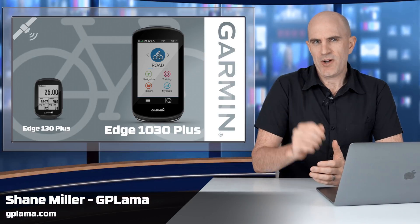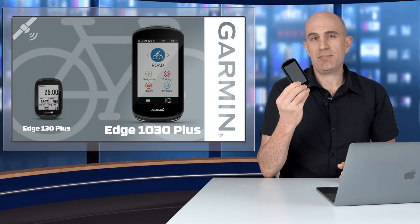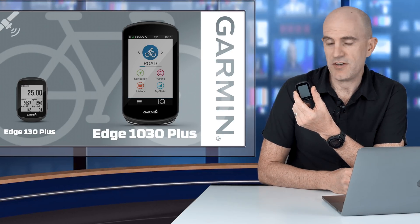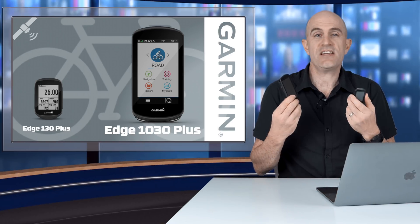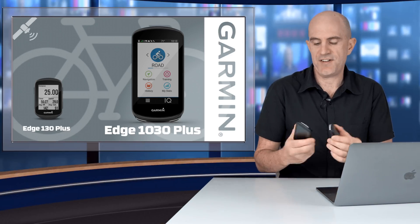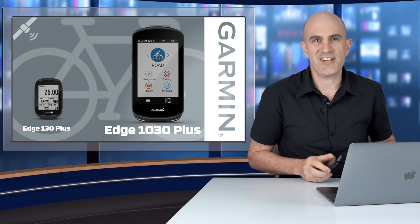Today Garmin announced two new updates to their cycling GPS range: the Garmin Edge 1030 Plus and, at the other end of the scale, the Garmin Edge 130 Plus. Given all the things these units can do — which is a hell of a lot — I'm not going to be covering an A to Z of feature sets. What I've done is picked out the updates and things that I find interesting with these new releases.